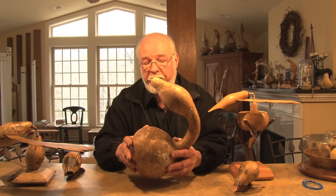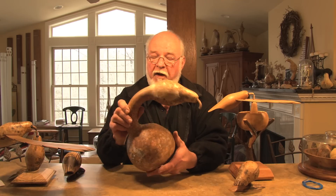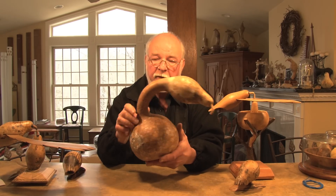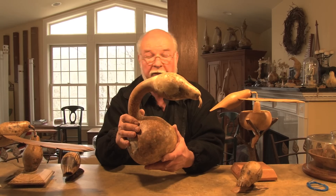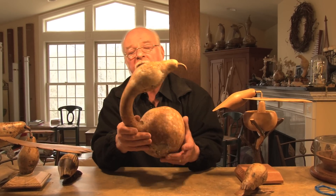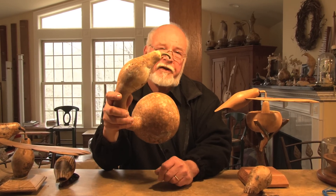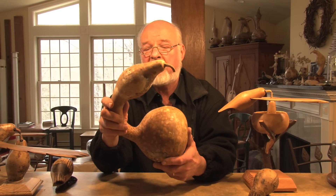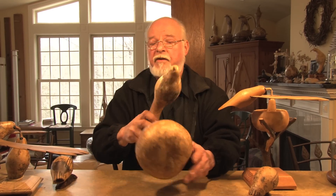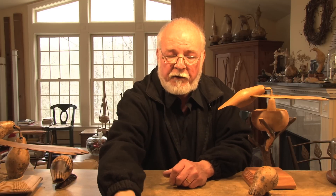But I found a new use for gourds. If you cut this off — the top part — it makes a wonderful vase. If you take this part, it looks like a bird, complete with beak. And that's what I've done. I've used several of these to make birds.